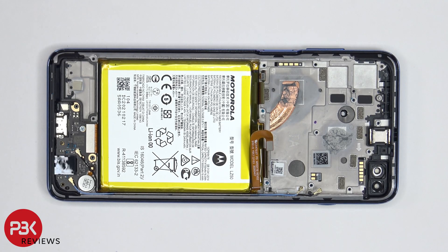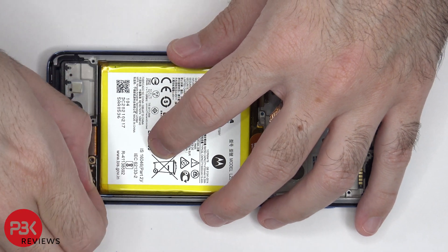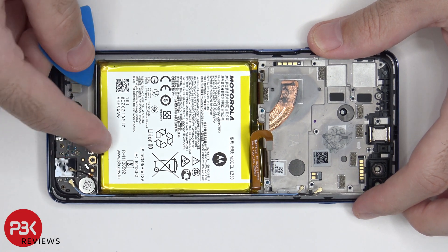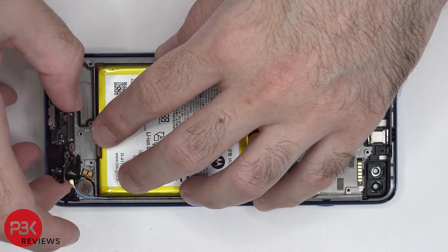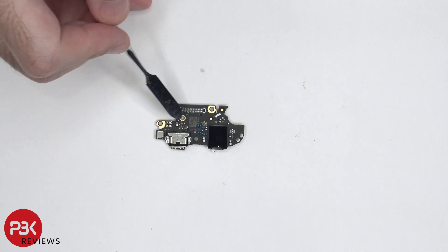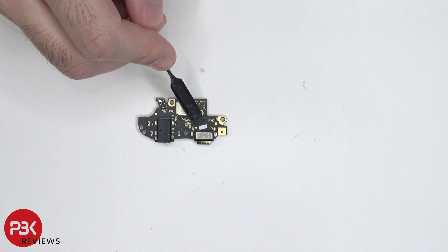These two wire cables need to be disconnected by popping them off, and then we can disconnect this flex cable. There's one Phillips screw located over here holding on the subboard — once that screw is removed, we can lift up and remove the subboard. The primary microphone is located right over here underneath its shield. The charger port is right here, and the headphone jack is located right over here. Taking a look at the other side, we can see a liquid damage indicator — this white sticker.